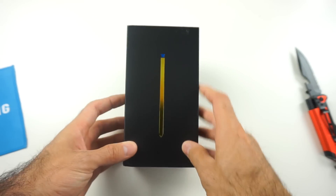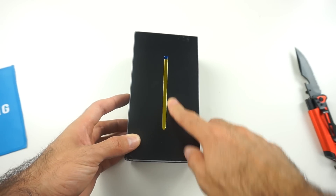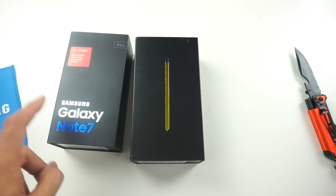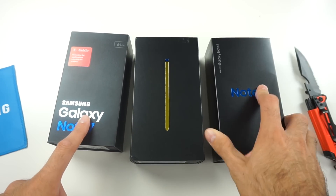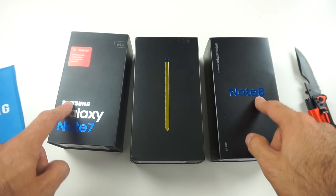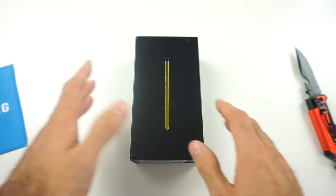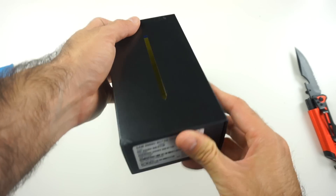First thing that got my attention is that Samsung just decided to put the S Pen right in front, with none of the markings like they did with the other phones. Here we got the Galaxy Note 7 box and the box for the Galaxy Note 8 — you notice they decided to go with this clean look, just with the S Pen.